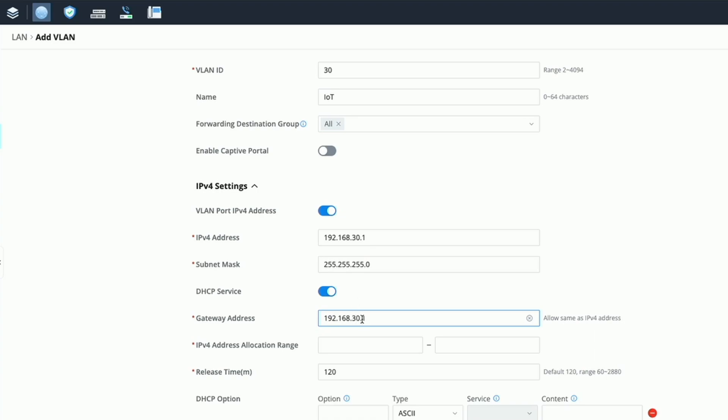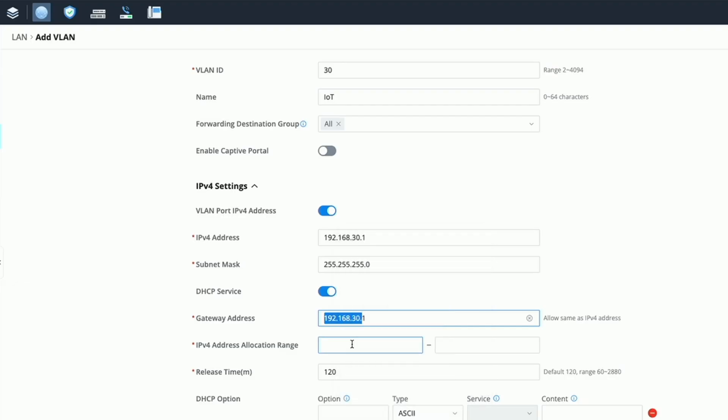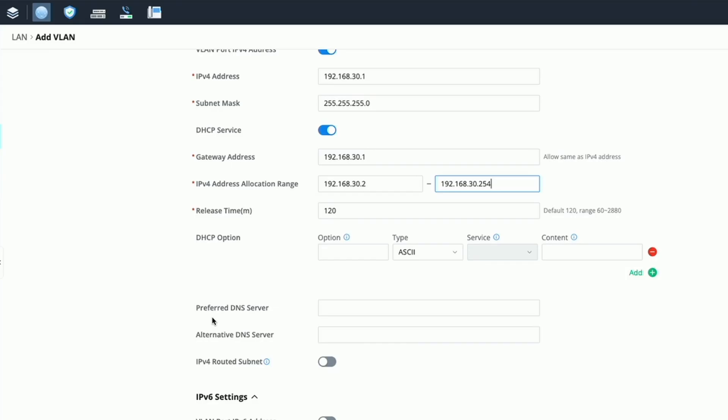For the DHCP range I'm going to give it the whole range — since it's an IoT network, 30.2 all the way through 30.254 — but you can choose the range that best suits your needs. For the preferred DNS server we're going to give it 30.1, the IP address of the gateway, and then the secondary DNS server will be 1.1.1.1.